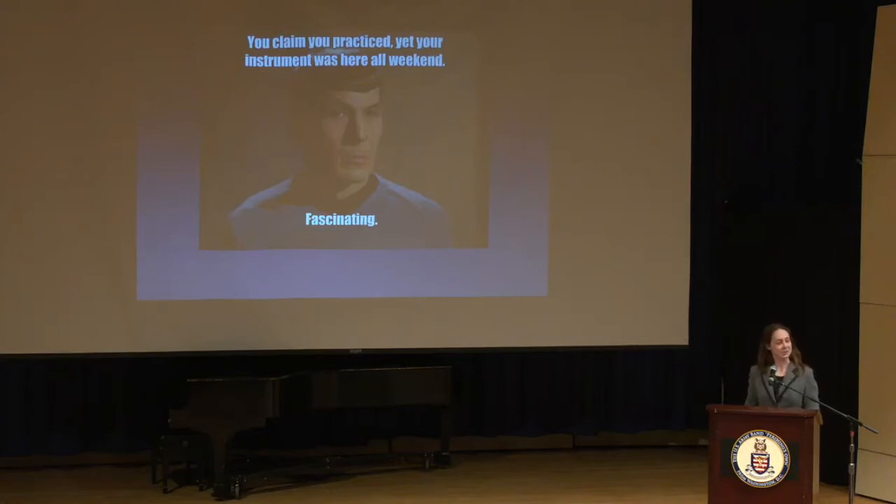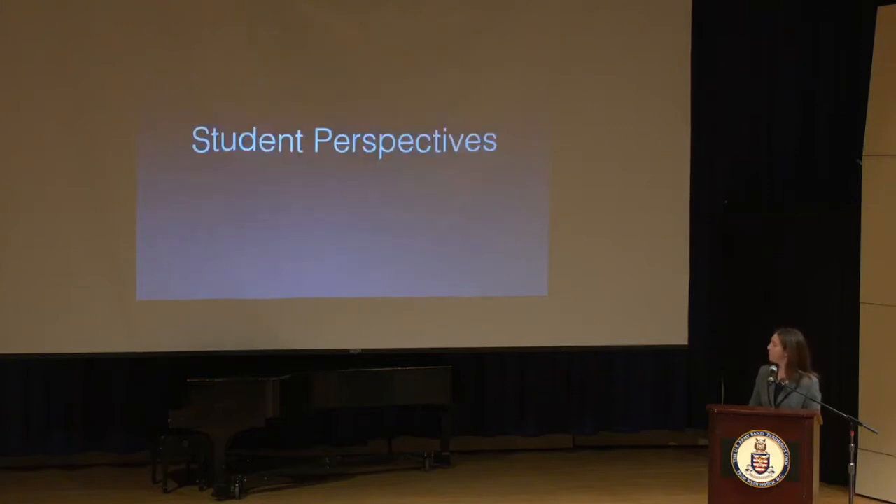I relate to this one. You do have to practice in order to improve at any instrument, and we have to try to motivate ourselves and our students to practice. But the most effective practicers know that more is not necessarily better. Better is better. So I think that this can also be addressed from the student perspective.